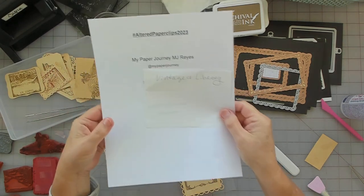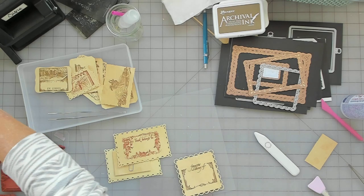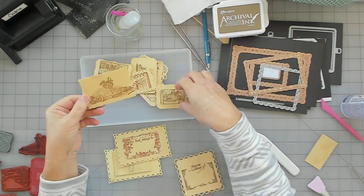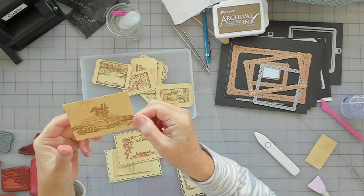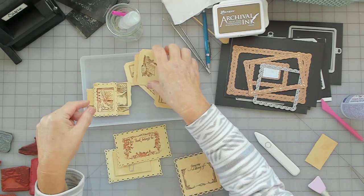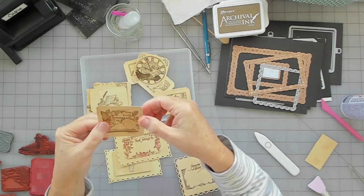I really struggled and I'm still struggling. When I thought I was on camera, I stamped a bunch of stuff out. These are my take on what Vintage and Library would be — like a stack of books with some roses on it, Ex Libris, my journal, a letter, a fountain pen, some books. I stamped all these with my stamps.